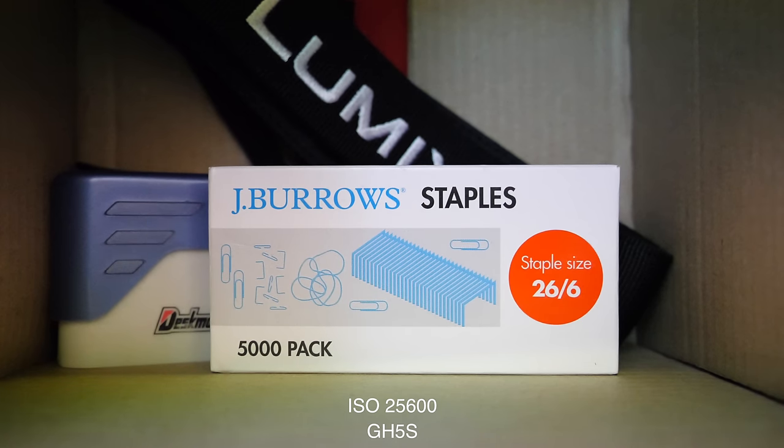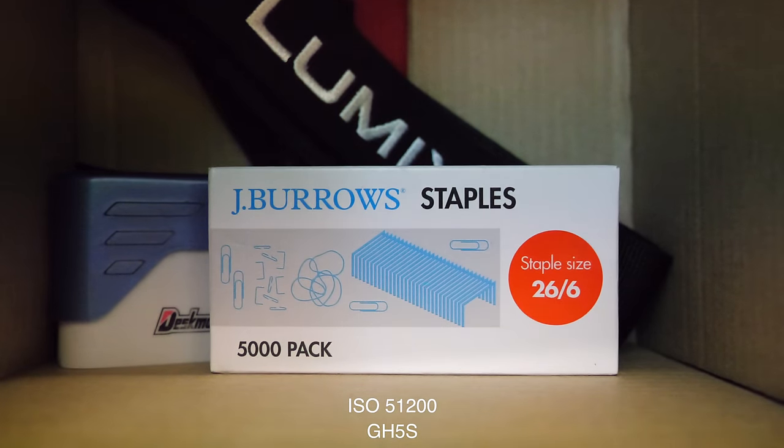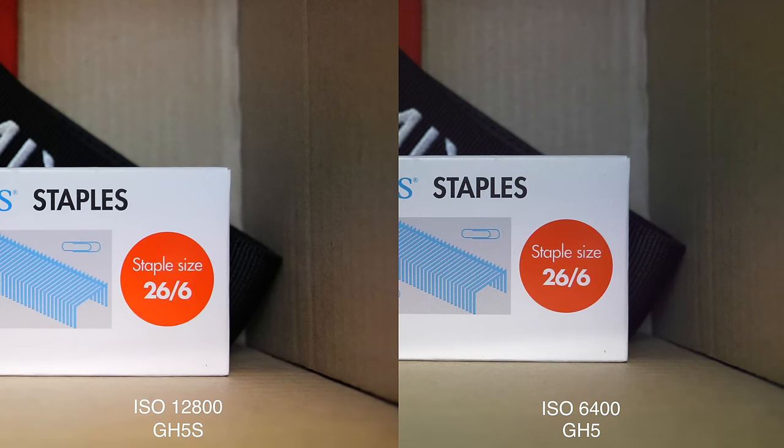The max ISO on the GH5S is 51200. You're definitely not going to want to use this — the footage breaks down quite a bit, though considering we're at 51000 ISO, that's to be expected. So the GH5S is clearly an improvement over the GH5, giving us usable footage up to about 12800 ISO and arguably up to about 25600. I would even say the footage from the GH5S at 12800 was cleaner than the GH5 at 6400 — really, really good performance.